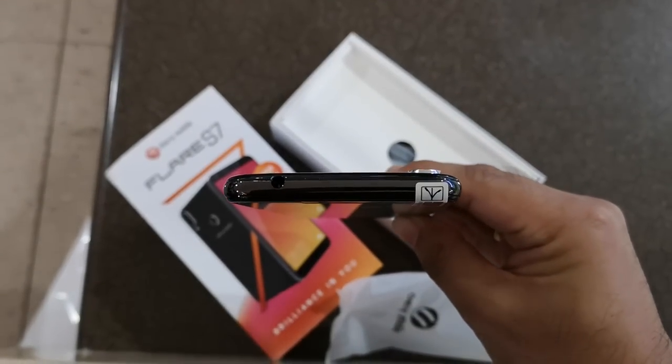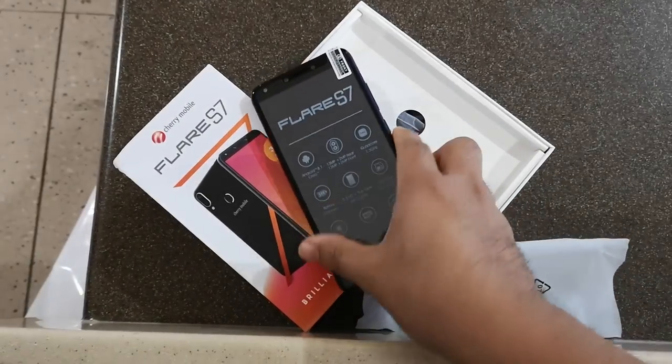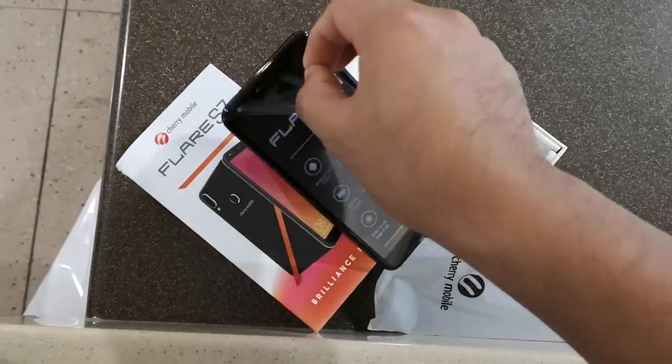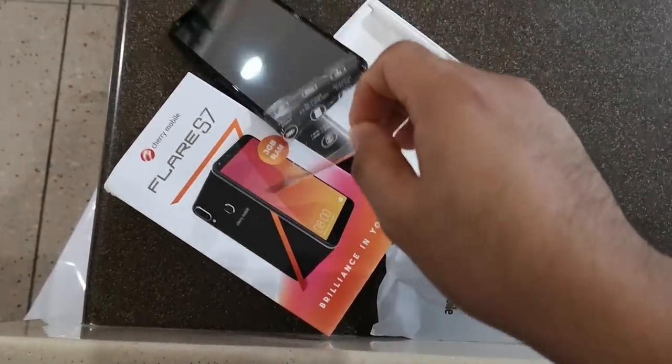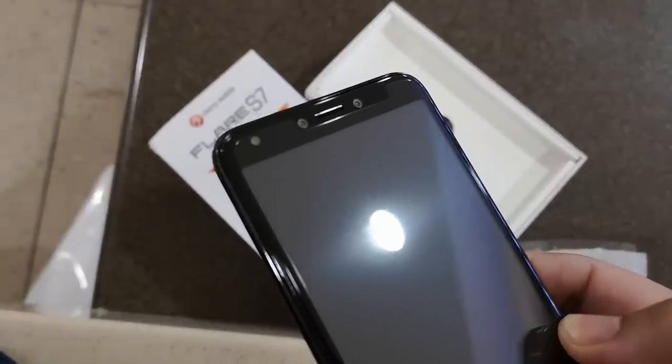The phone's dual front cameras become clearly visible once the protective plastic cover of the front panel is removed. Notice that there's also a front LED flash.